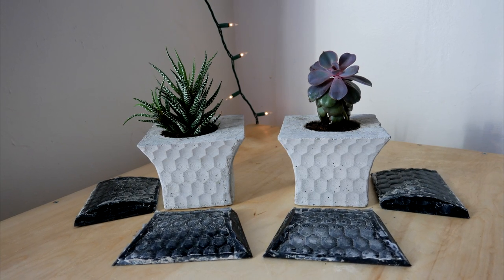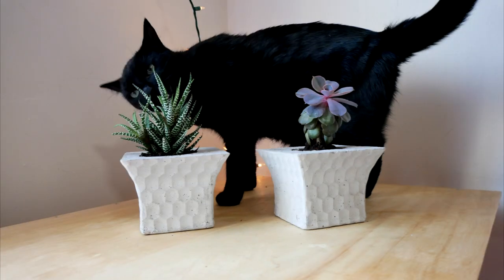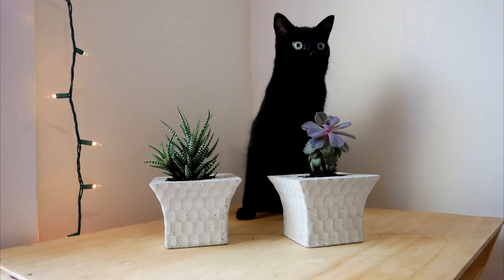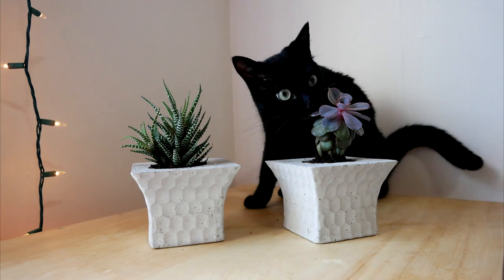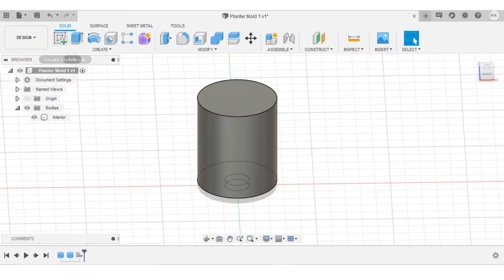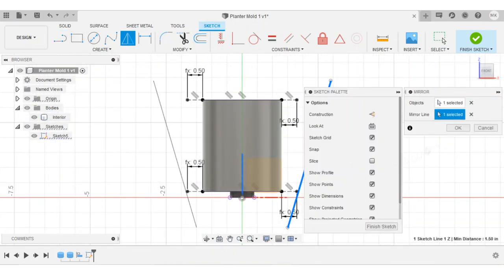Today we're going to make these concrete planters using 3D printed molds. I designed this project in Fusion 360, and I started by creating models of a plastic container and a bottle cap which I used to form the insides of the concrete planters.